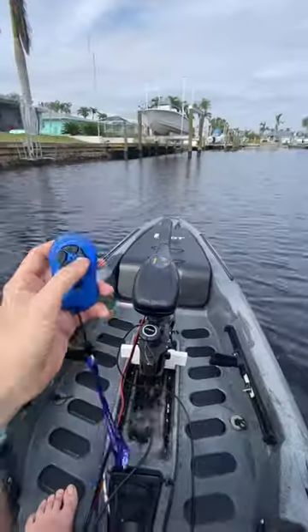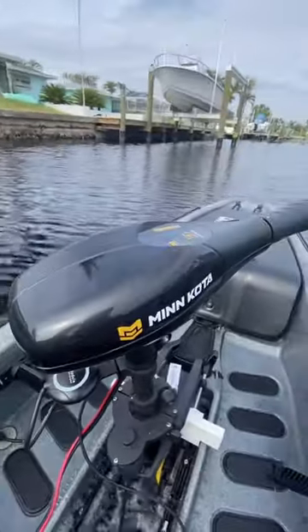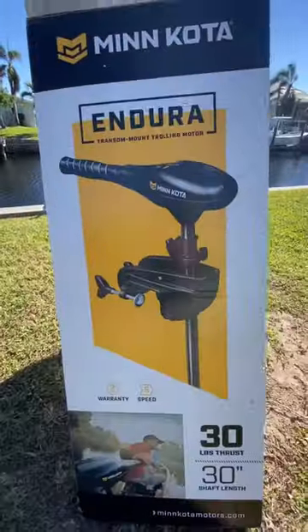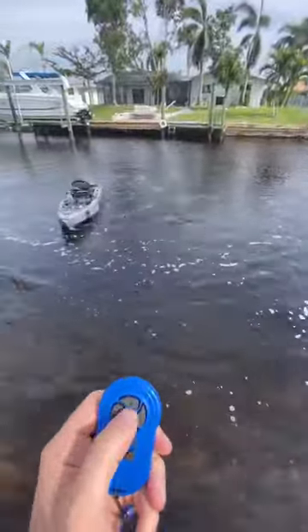This is AutoBoat. This converts any basic trolling motor — like this $100 Minn Kota C2 Endura 30 — and makes it into a remote control motor.